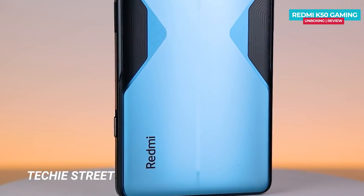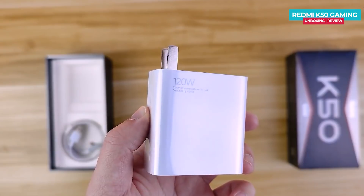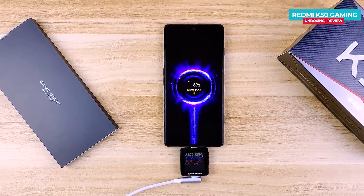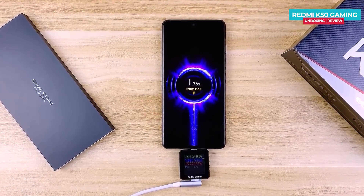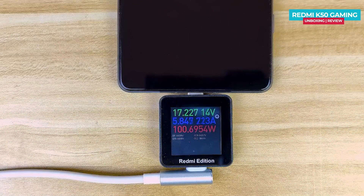The phone comes with a 120W power adapter. It can charge from 0 to 100% in approximately 17 minutes using a charge pump. The output is 100W, and it is extremely fast charging.